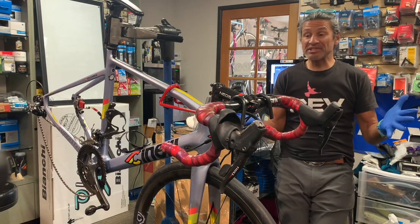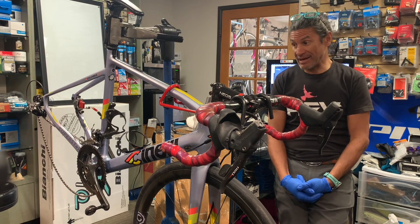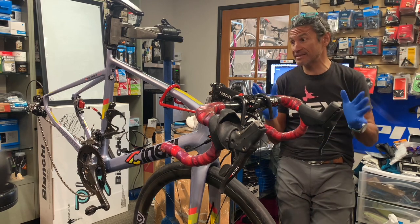Hello, welcome back to Rev Endurance Sports and another edition of what is in our stand today. You can follow hashtag 'what is in our stand today.'